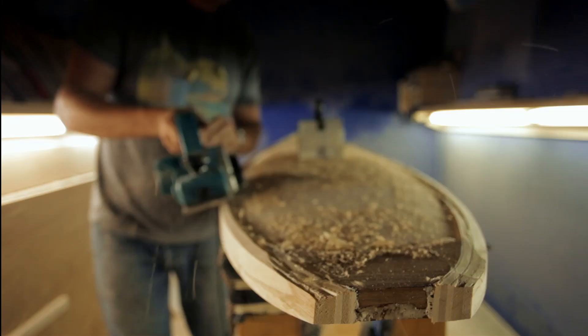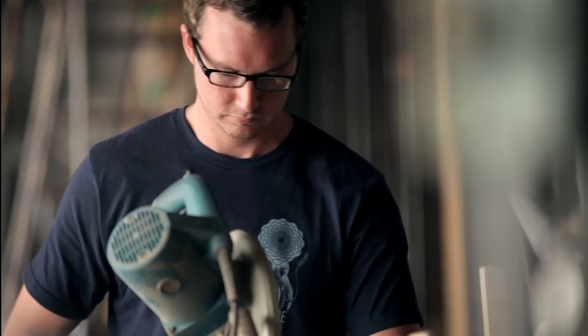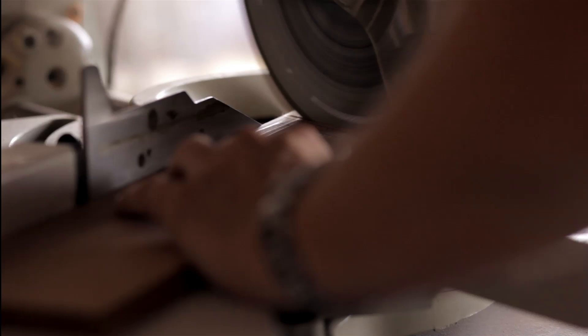Up until 60 years ago, all surfboards were wood. So I kind of came up with an idea to use a honeycomb core to make the board inherently more green, because it's less material and it's still natural, sustainable wood and bamboo.